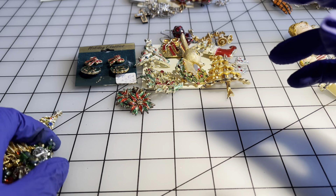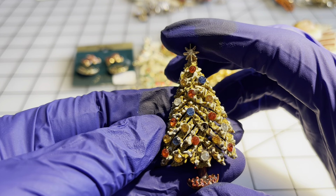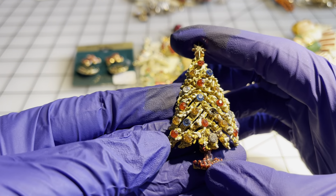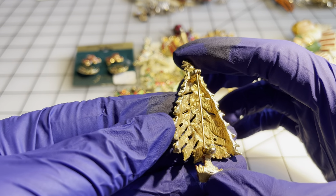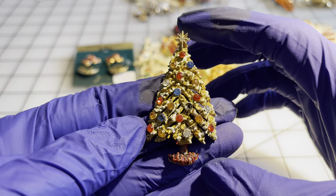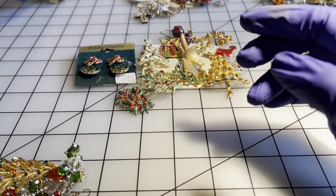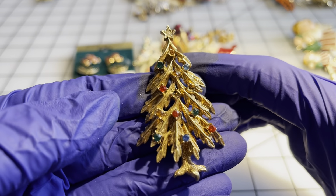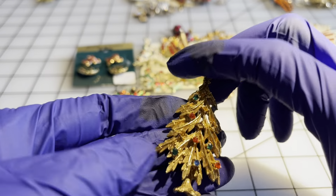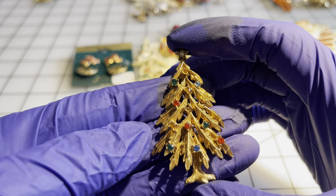Now we're going to move to the two dollar items. This Christmas tree is in the two dollar pile because I'm missing a rhinestone — I think that's the only one. It is signed ART — really a beautiful pin. If you had a spare rhinestone you could glue in there, you'd have a gorgeous pin for two dollars. I have another Christmas tree that is missing a few rhinestones, and that one is also signed ART — two dollars for that one.